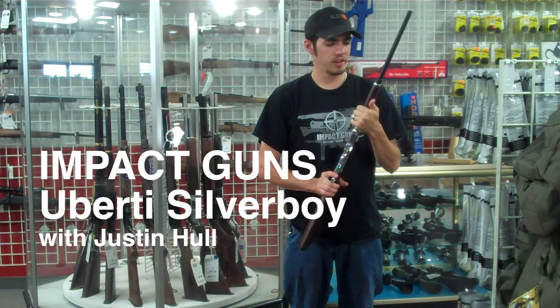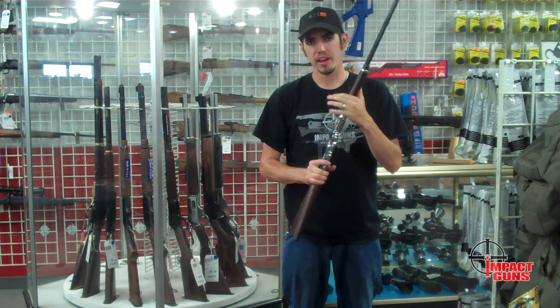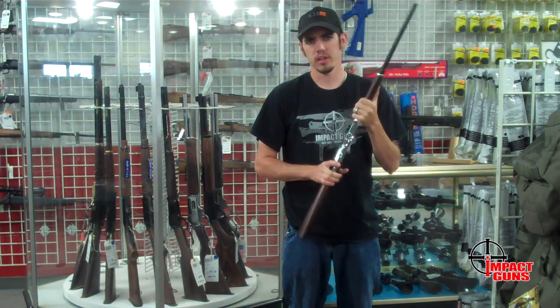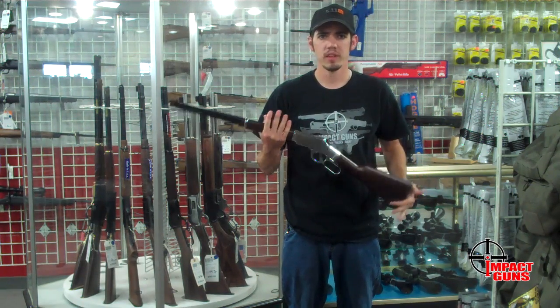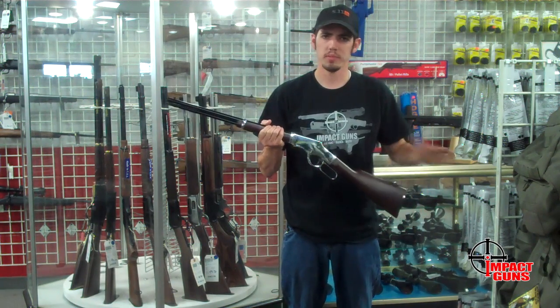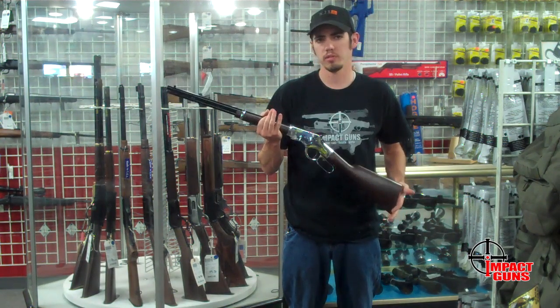Justin here again. Today we're going to be talking about U-Birdy's new Silver Boy rifle. It's a lever action gun with a bit of a twist on it. They've taken the tried but true design of a lever action rifle and put it in a .22 caliber. U-Birdy's been making single action guns and lever actions for years and they decided to play with the .22.